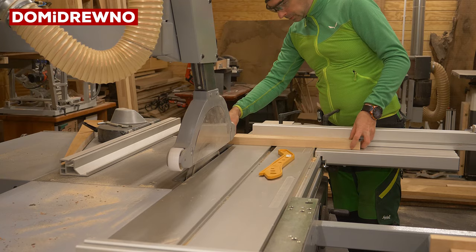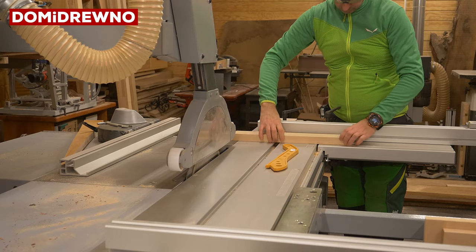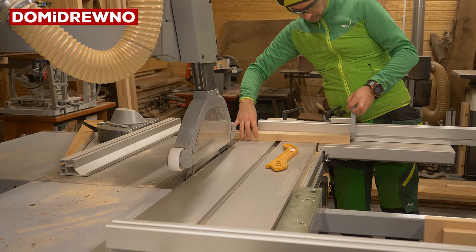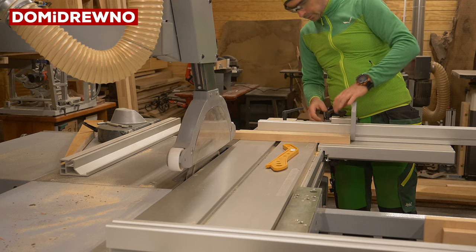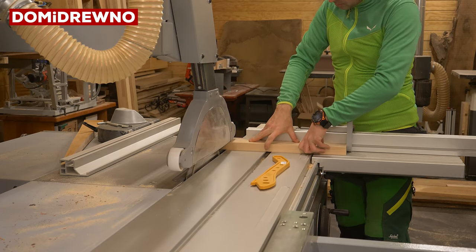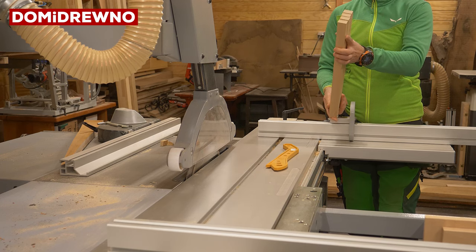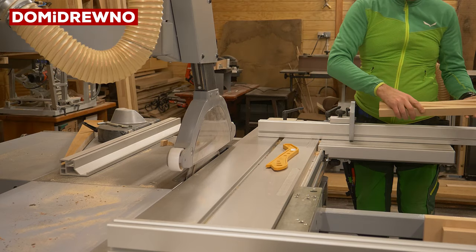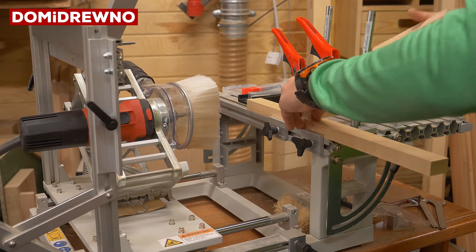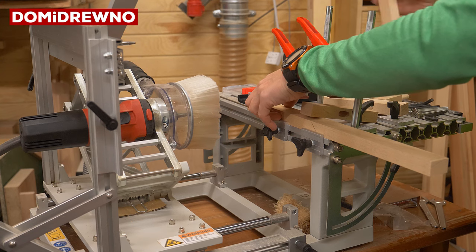And the last cut is of course a cross cut on the exact dimension. And for this type of cut, this blade is killer — no matter what hard type of wood you put, it's amazing stuff. And next machine is of course the panta router.